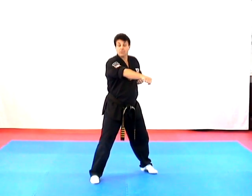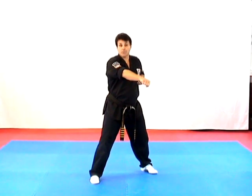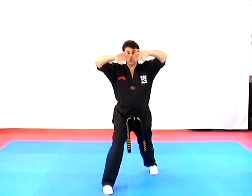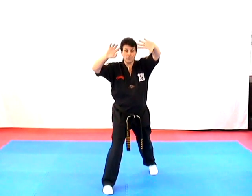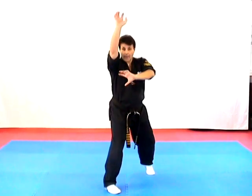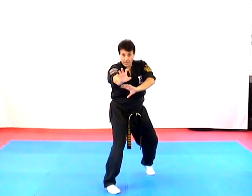Our next technique is called Thrusting Wedge in the form. Now we have a frontal attempted choke. We step forward with our right foot to a forward bow as we do double reverse claws to the face. We turn to a fighting stance, elbow up underneath the chin, come down to a wide knee as we claw his face.